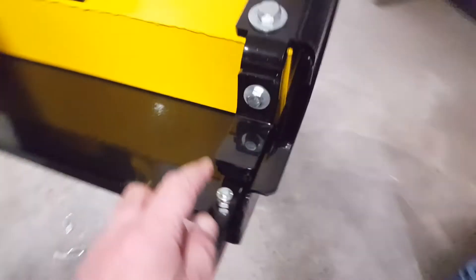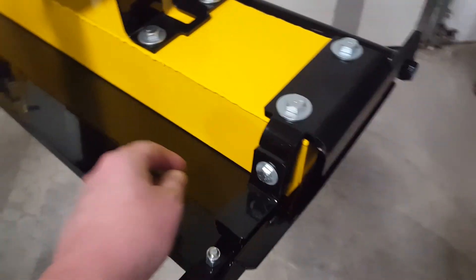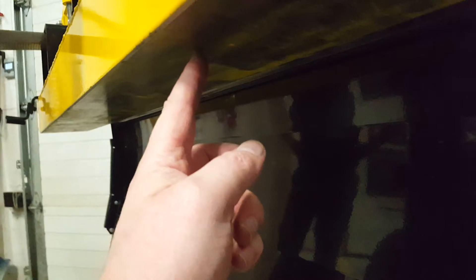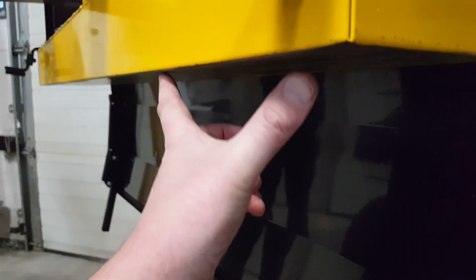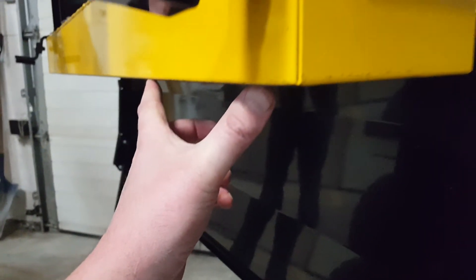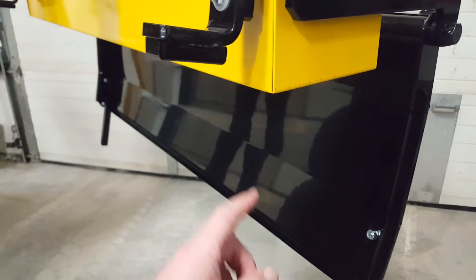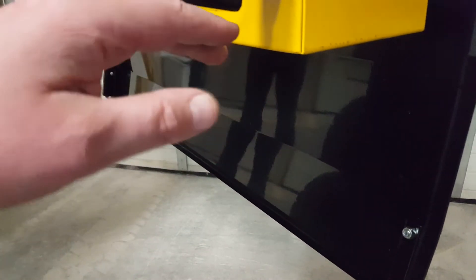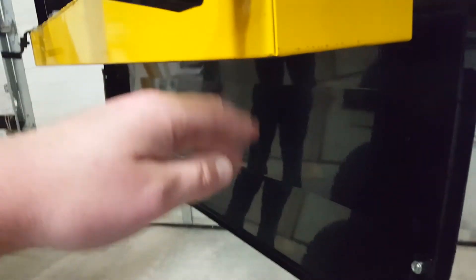One feature I also want to point out is that this debris tray is held up by its own magnets. A lot of debris trays will weld a steel bar into the stainless steel pan on the bottom, and that steel bar will stick to your main magnet. My problem with that is, as soon as you get a piece of steel stuck to this magnet, that magnet is now focused on that piece of steel holding this tray up, rather than another magnet stuck to something else — which does not distract the magnetic field from the main magnet.